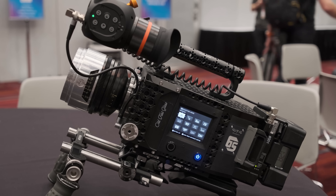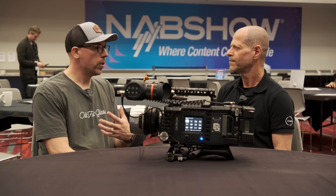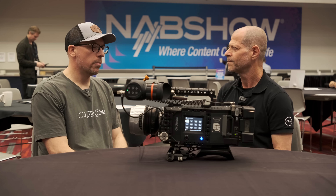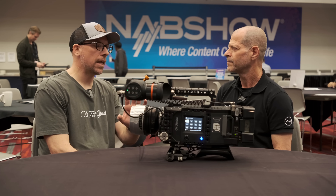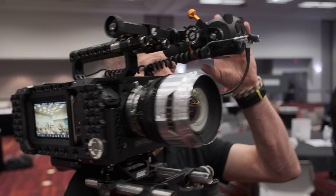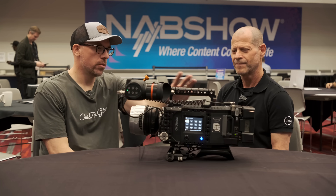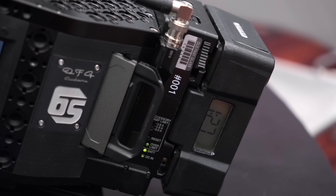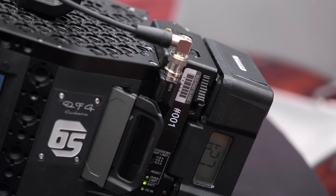DSLRs and mirrorless cameras have been out for a long time now and the images they create are incredible, but everyone knows they can be very difficult to build out — rods, cables, adapters, it can be frustrating. What we wanted to do was create something that our clients, cinematographers and camera assistants would immediately see as familiar. Places to mount their accessories, plenty of power options, and honestly one box that just pulls out of the bag, put on a lens, put on a battery and you can go. Can I call it a cinema camera?